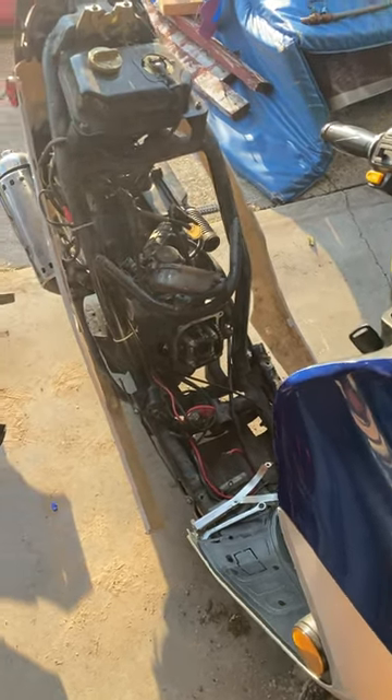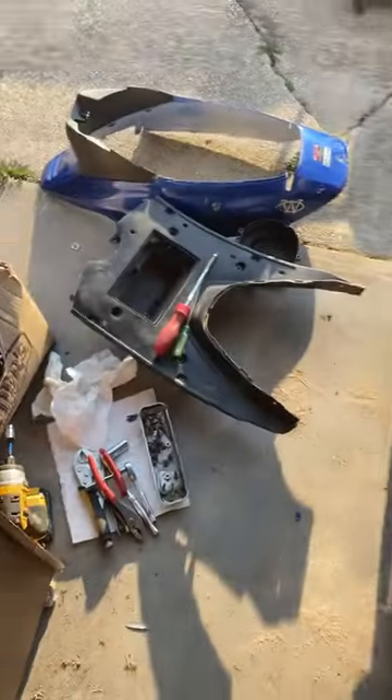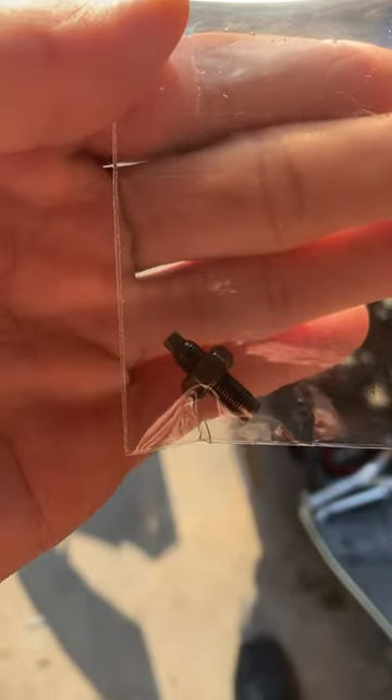Hey, what's going on guys. This video is for anybody that was asking me about my moped and what I was fixing on it. As you can see, I got everything apart right here, but what we were focusing on was the valve screws for the rocker arms, so I'm going to zoom in right here.